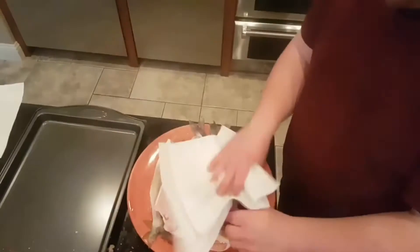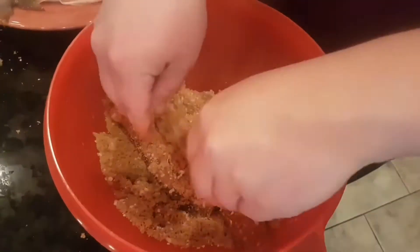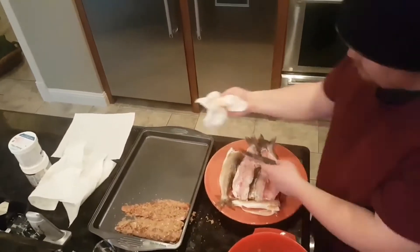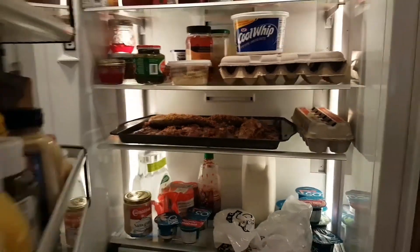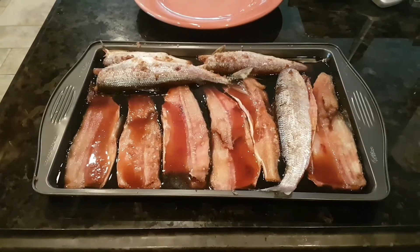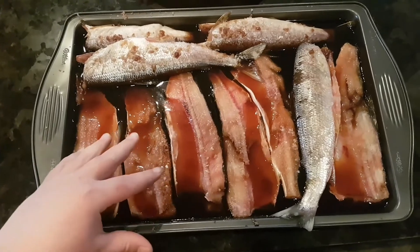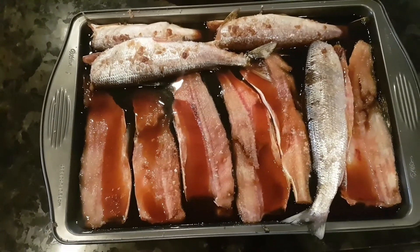Now we're just going to do the same thing with the remaining pieces. It's 13 hours later and we're just about done brining. We're going to rinse it off and pat it dry with paper towel, then let it sit in the fridge for a few hours. As you can see, the brine has liquefied because the dry mixture soaks into the meat and all the moisture comes out, creating a syrupy effect. So we'll rinse that all off and smoke it tonight.